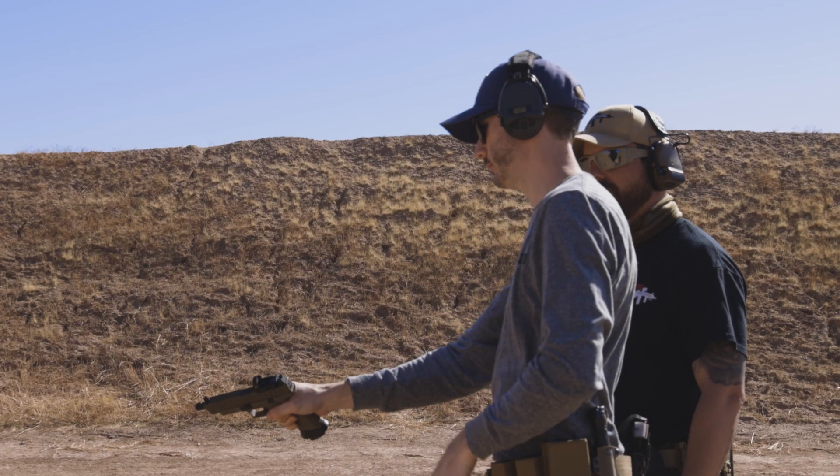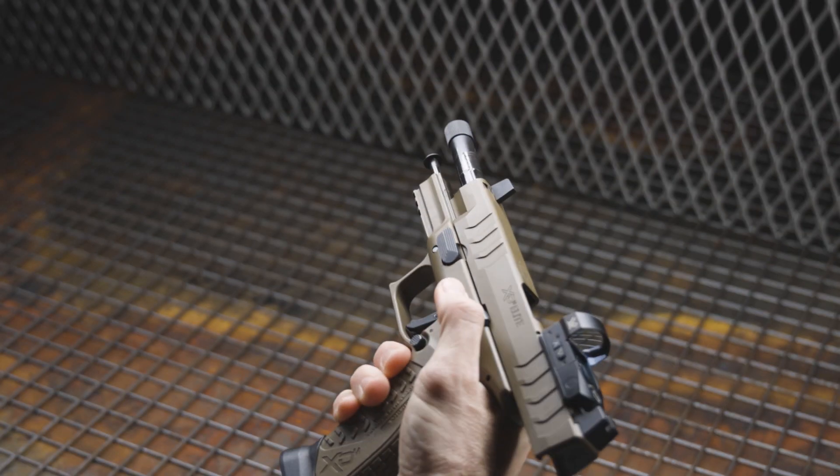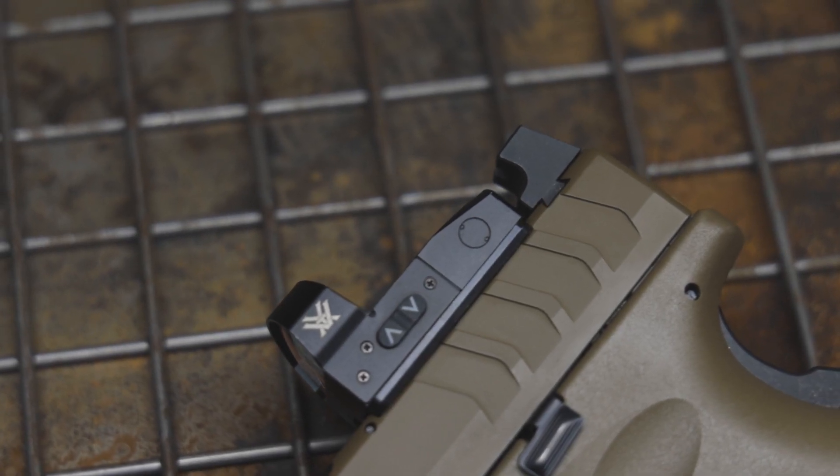Slide serrations — super easy to manipulate the slide. I don't think they were too light or too heavy, and they look awesome. On the optic-ready portion of the slide, I think it's really cool that Springfield allows users to use whatever dots they want by just buying the footprint plate. That's great because maybe you want to try multiple dots before settling on the right one. The downside is that because there's a plate there, the dot doesn't sit quite as low as it could — but it's really not a big deal since you can still co-witness with the suppressor height sights. And I never had an issue with the dot coming loose during the course of fire.